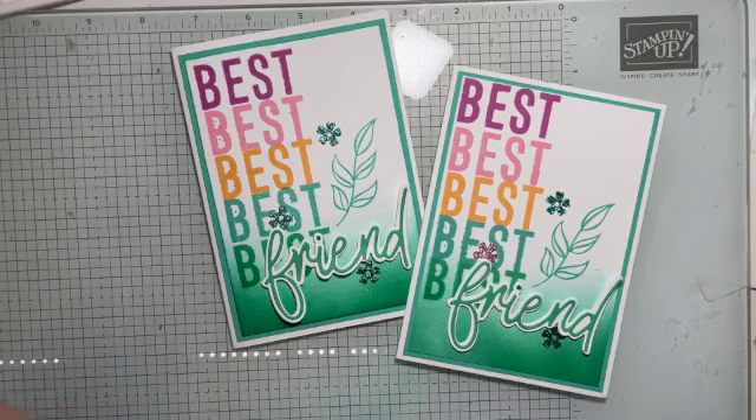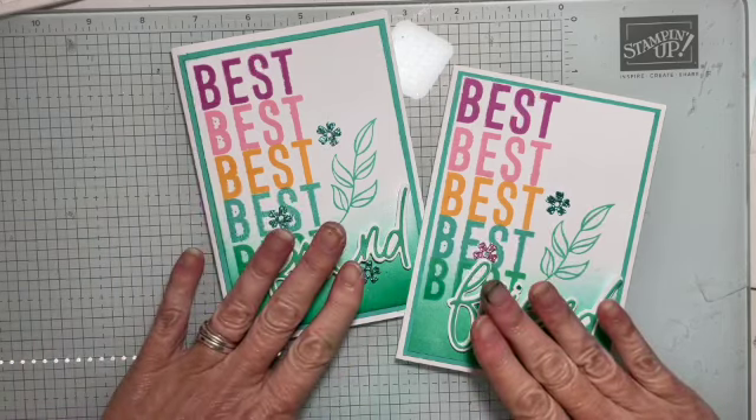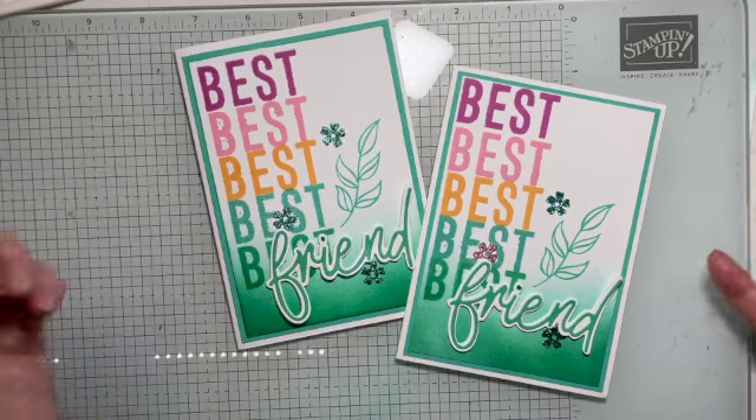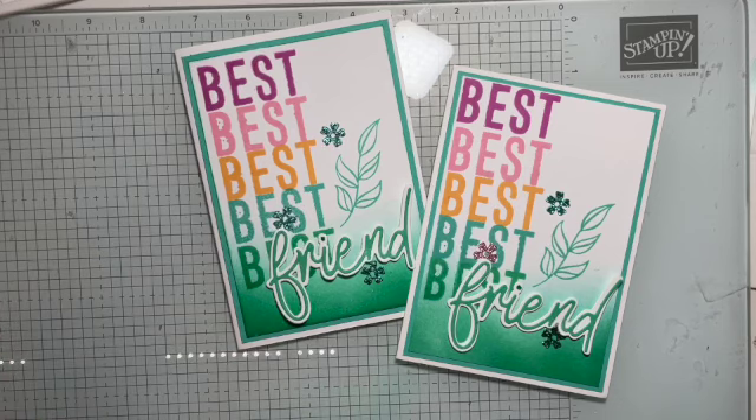We do these hops every month and I would love it if you'd go down below and click on the next video in the hop, so you can go to all the different girls in the group who've all created beautiful different ideas with these colours this month. I hope you have a great day wherever you might be, and I will see you again next month for another Global Stampin' Video Hop, or I'm live here every Friday and Sunday nights and Tuesday afternoons. Have a great week guys — see you soon, bye bye!